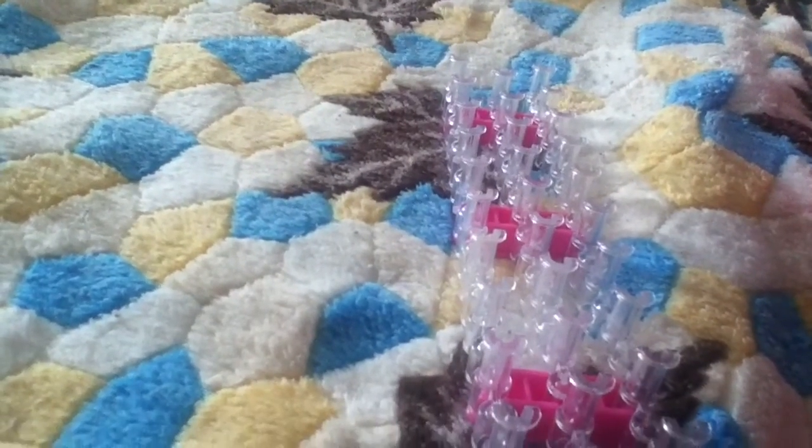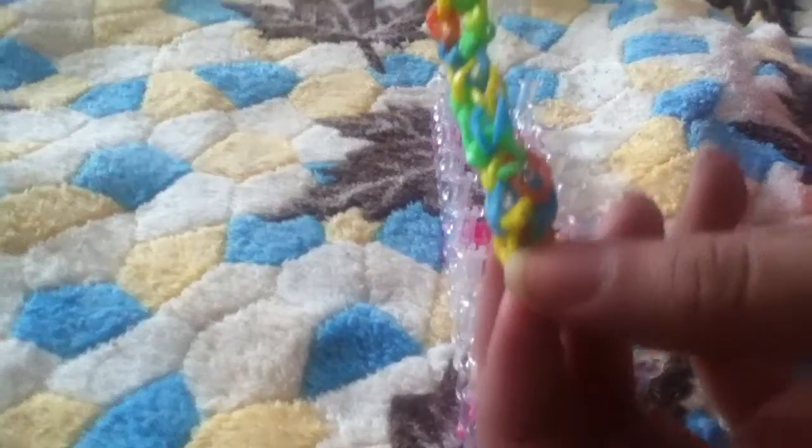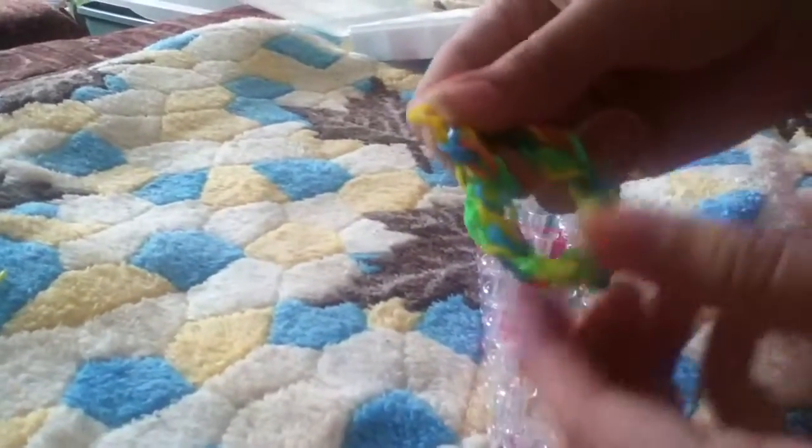Just make sure that everything's clean. This is your honeycomb bracelet, and you can make an extension for it, or you can just leave it like this. It's up to you. Bye!